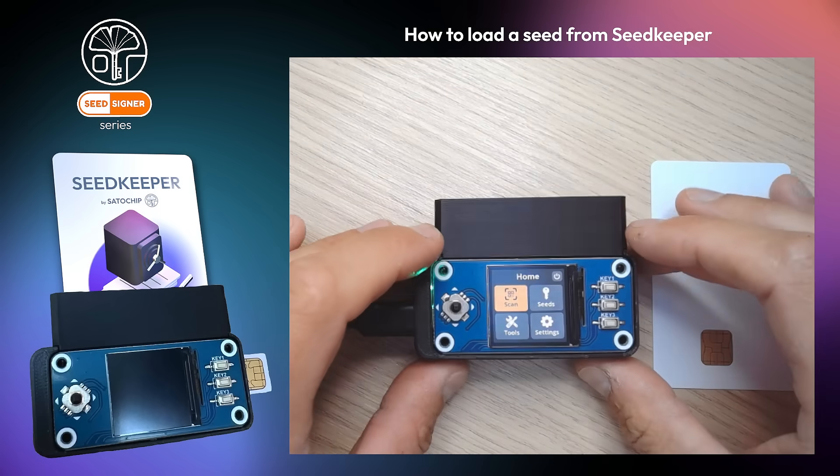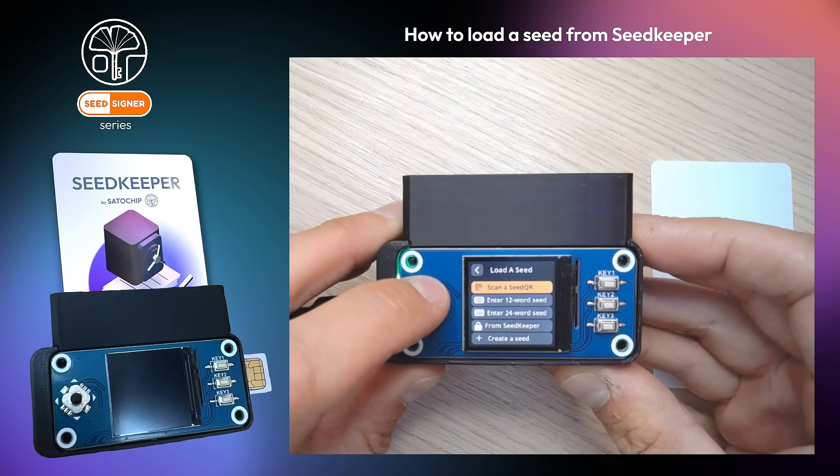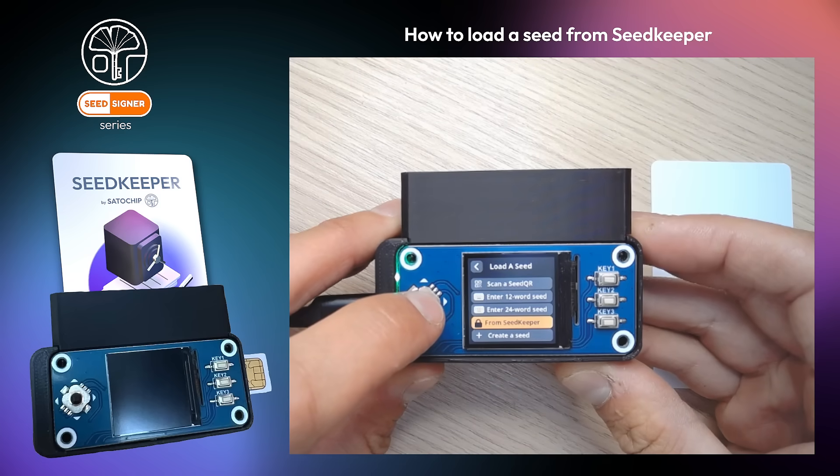Let me show you how to load a seed from your SeedKeeper to your SeedSigner. Go to the Seeds menu, then click on 'from SeedKeeper'.